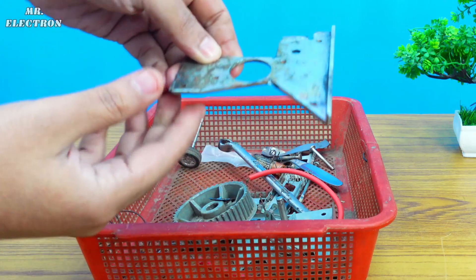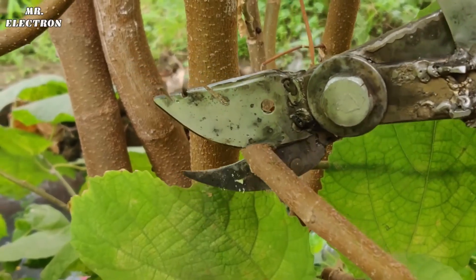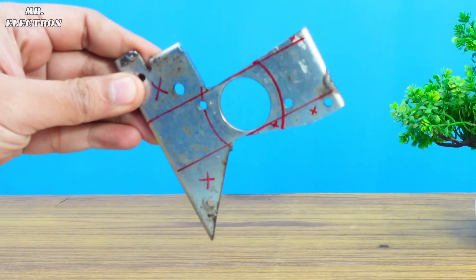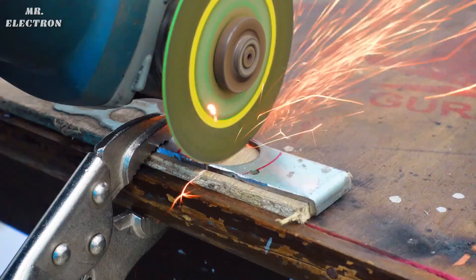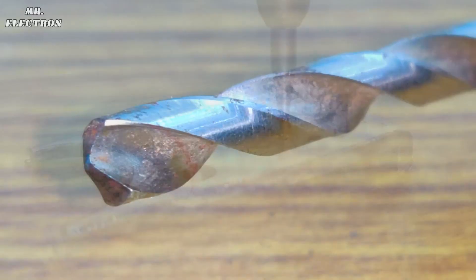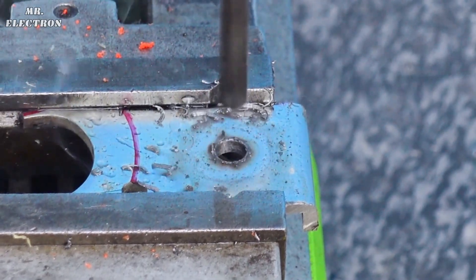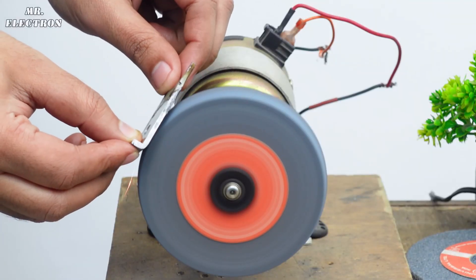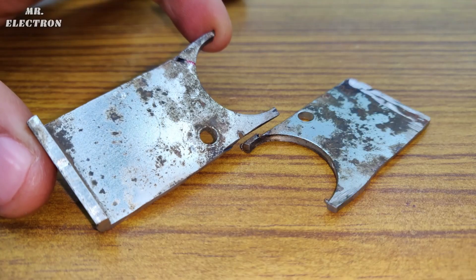I have this leftover metal piece from a previous branch pruner project, so let's make the markings and reuse it for this project. Here I am cutting out two pieces for the contacts. Next comes the point marking on both of them, followed by drilling a 6.5mm hole on each. After that let's clean both plates to prevent any conductivity problems from dust particles.